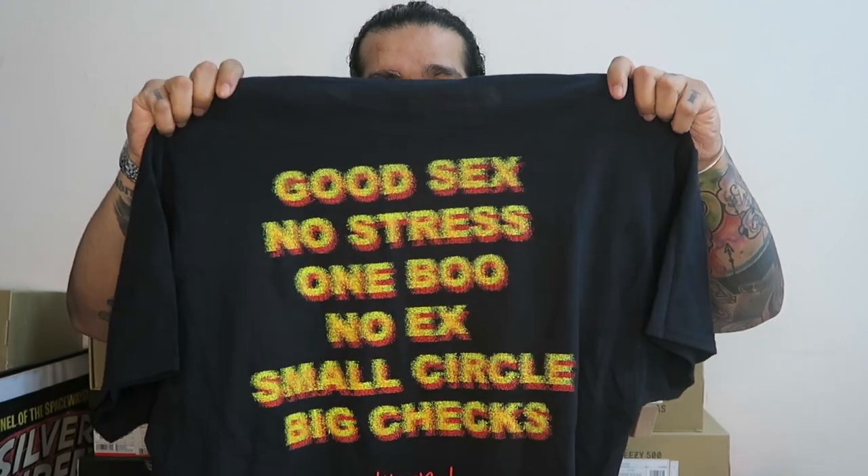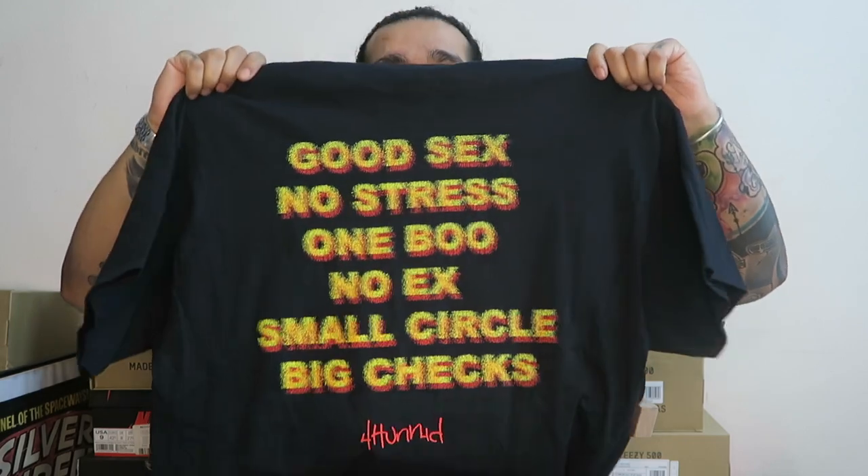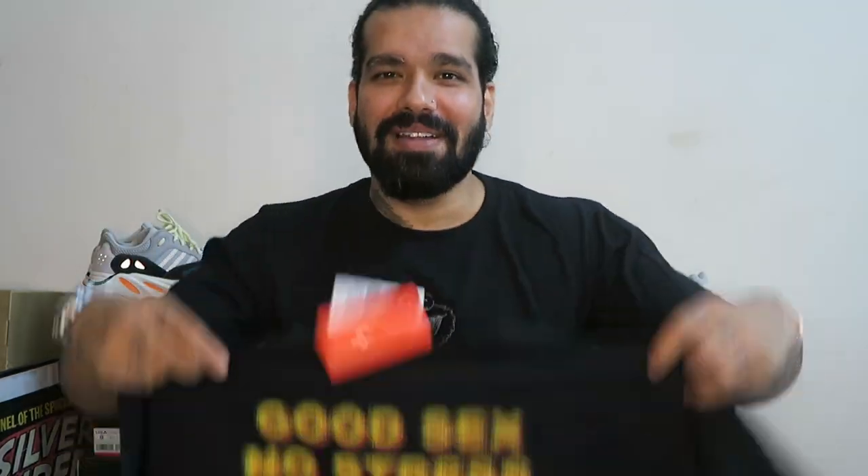This lockdown has gotten me really bored and I'm always looking for ways to feel better. So the first thing is a t-shirt by 400 — shout out to my guy Vaishak from Bangalore for helping me cop this. I have zero boos and plenty of exes but man, this t-shirt is a flex.